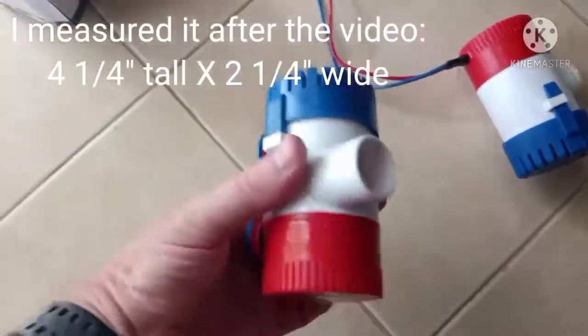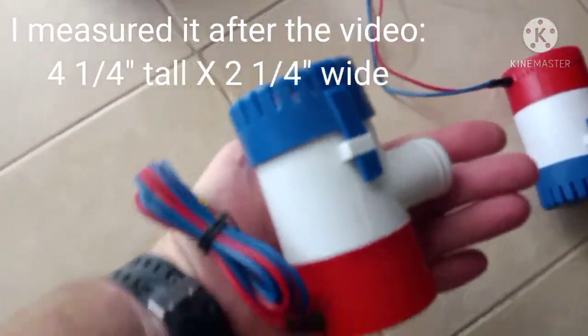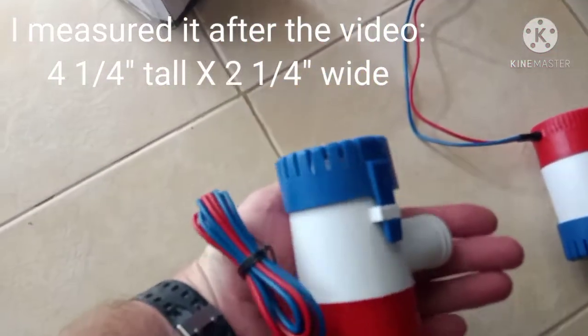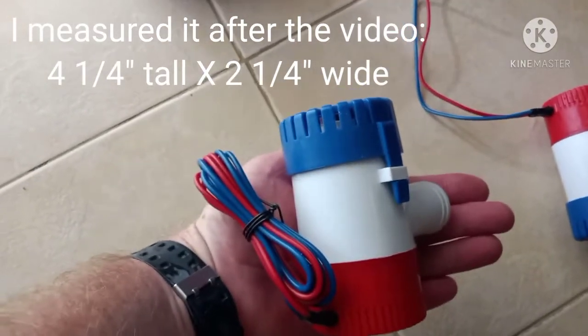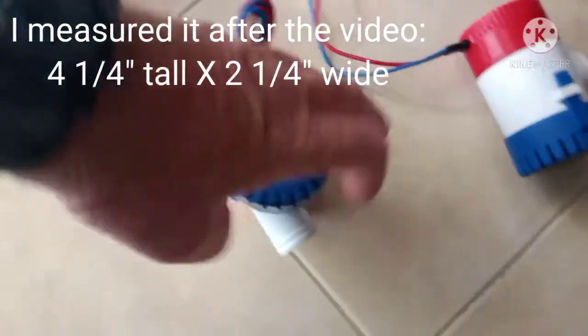Here's the bilge pump itself. If I put it in my hand — take a look — if my hand is roughly 4 inches wide, I'm going to guess this bilge pump is about maybe 5 inches tall. It's not that wide at all. It's a nice small bilge pump.